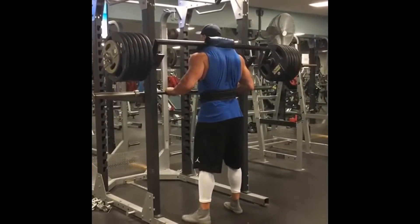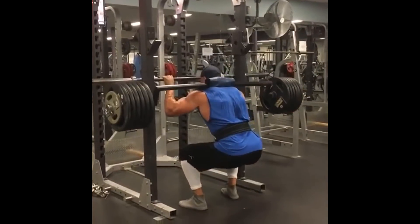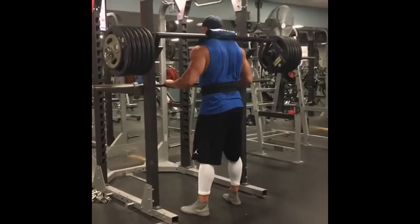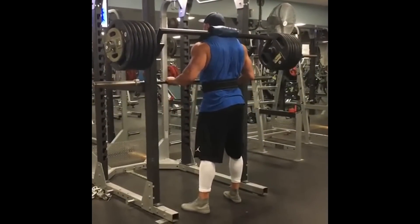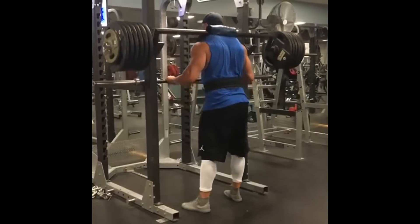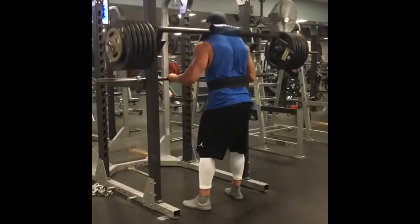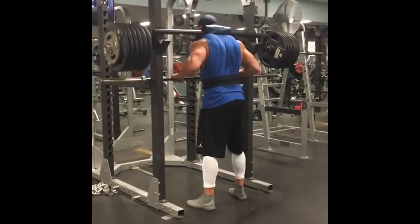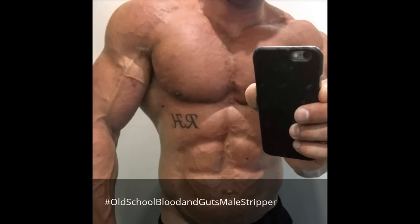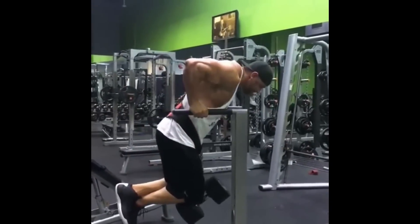Then he did four sets of 35-meter backward sled drags with 90-second breaks at 556 pounds — that was the morning session. The afternoon session he hit 190 pounds for five sets of five reps on leg curls with toes pointed in, followed by split stance Romanian deadlifts at 205 pounds for three sets of five reps, then glute hamstrings with a five-second negative going seven, six, five reps in descending order with a two-minute break, and finished off with some landmines.